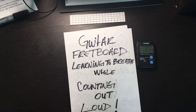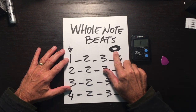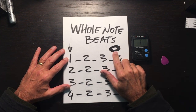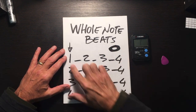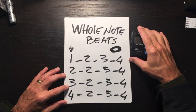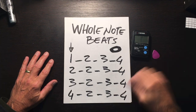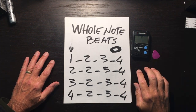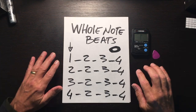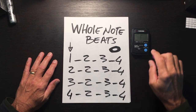Let's count some whole note beats. Here's the musical notation for whole note beats — please refer to a YouTube explanation of what that means. We're going to count four measures of whole notes. I have my metronome here, and I put this little pick to indicate that the right hand is the rhythm hand, counting the beats, while the left hand counts the measures.